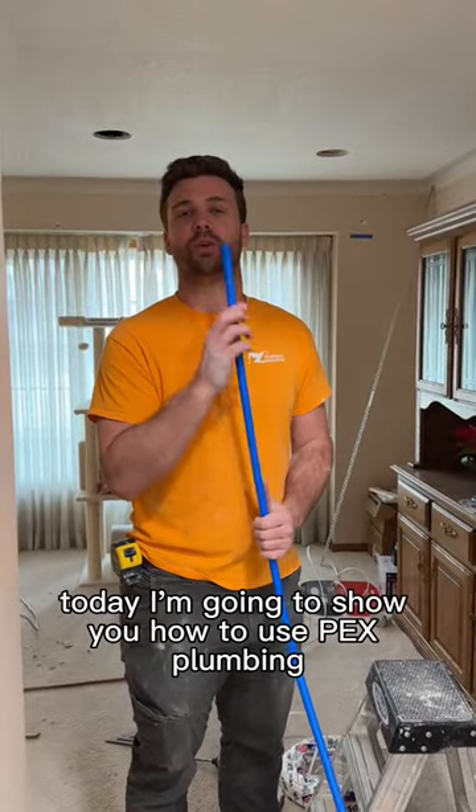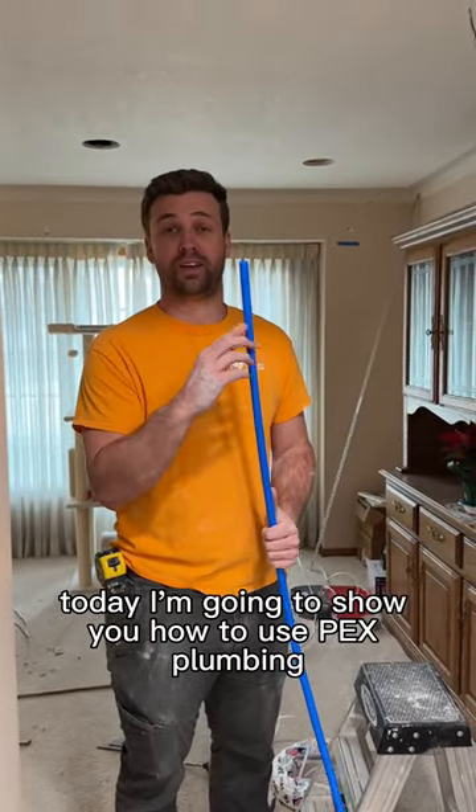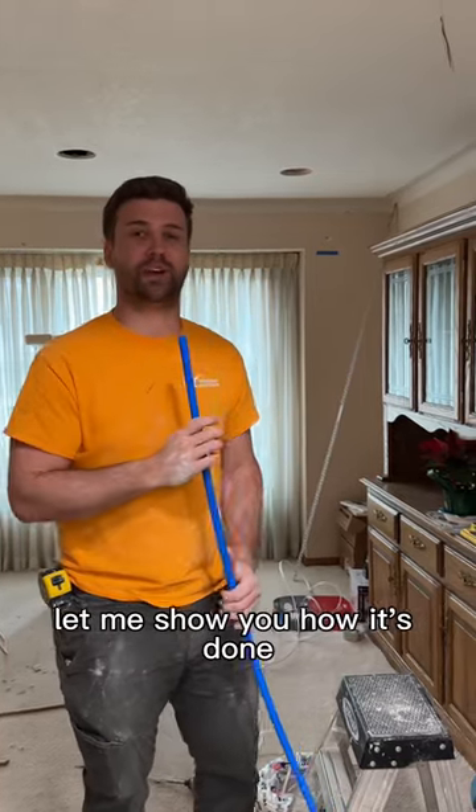What's up guys? Today I'm going to show you how to use PEX plumbing to help you fix your wires for your lights. Let me show you how it's done.